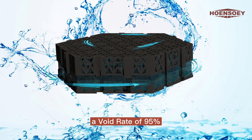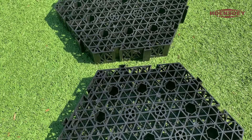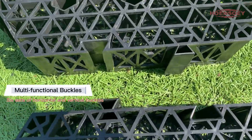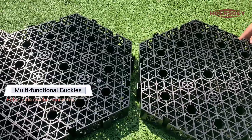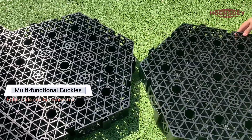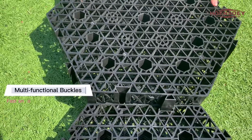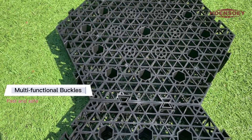There is 95% of storage space inside. Six sets of buckles are on the top and bottom and can be installed at will. No tools and accessories are required — just press with your feet or tap with a rubber hammer.